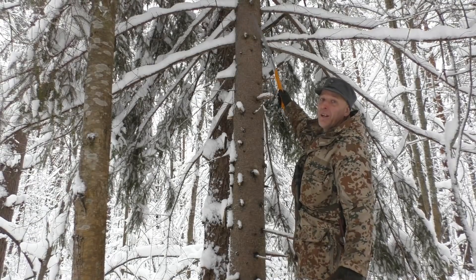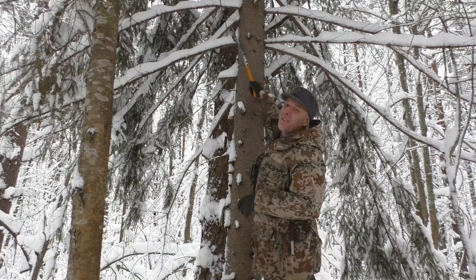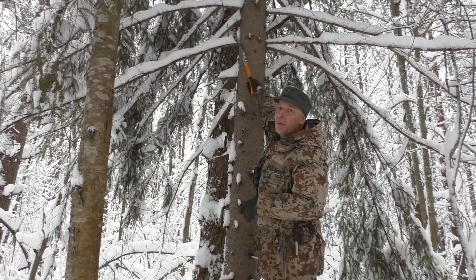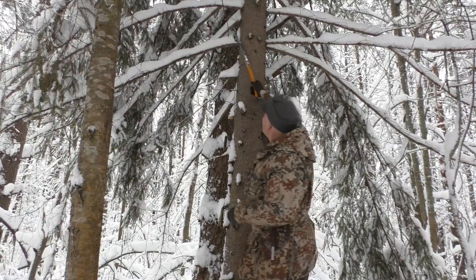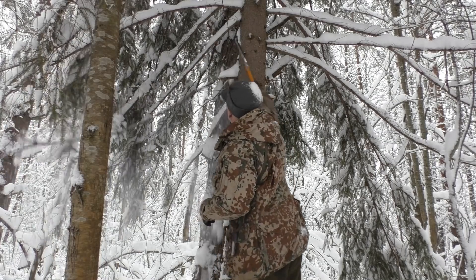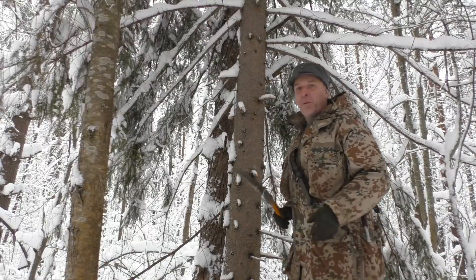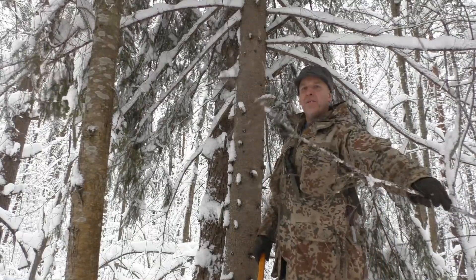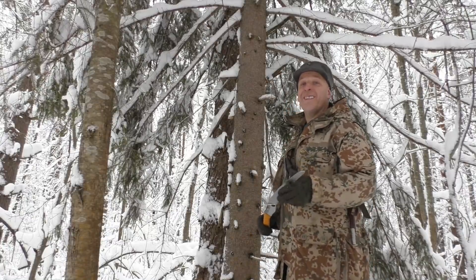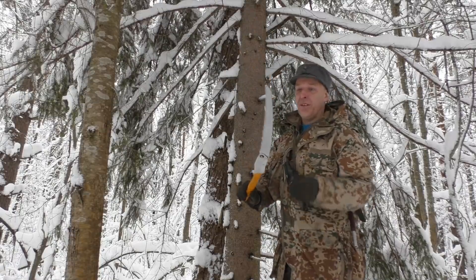Up here we have some dry spruce branches, which are excellent for starting fires. When reaching up here, I don't have so much pressing power on the saw. It only took me three pulls to cut through. Now I have some more fire starting material — spruce is awesome! And I can reach pretty high with this long saw, so that's definitely an advantage.